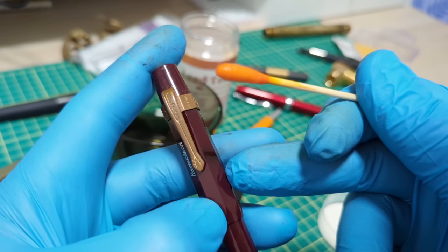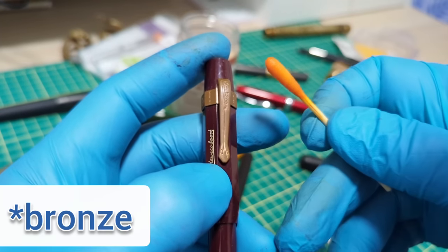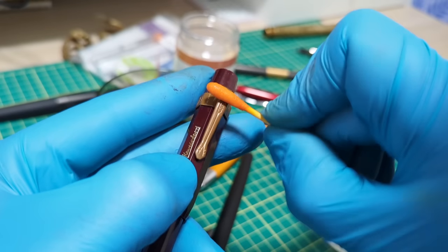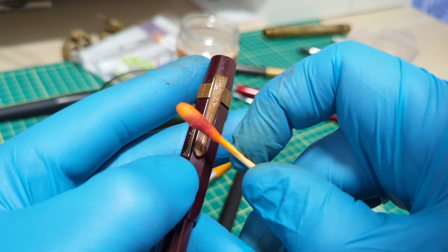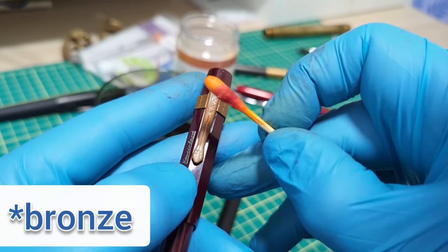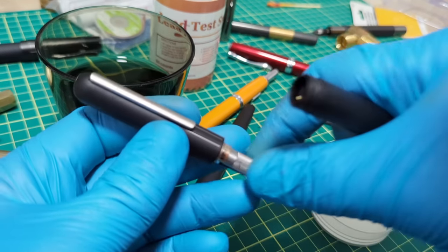Let's check the clip on my Kaweco Sport. It's a plastic body pen but the clip is brass. We swab it, and — yes, it's already turning color. There's a small amount of lead in that clip's brass.